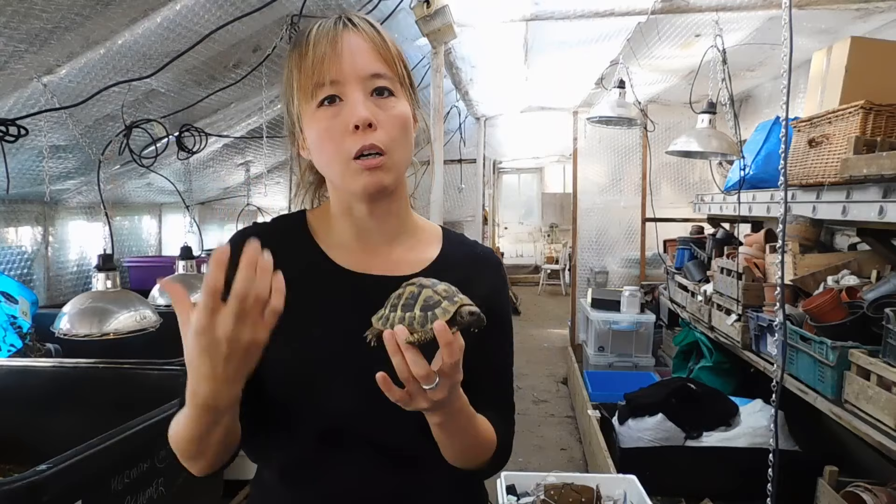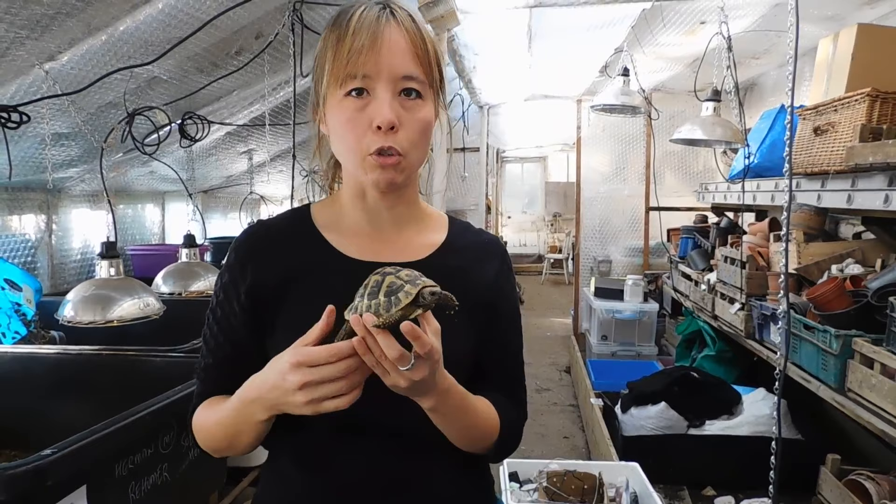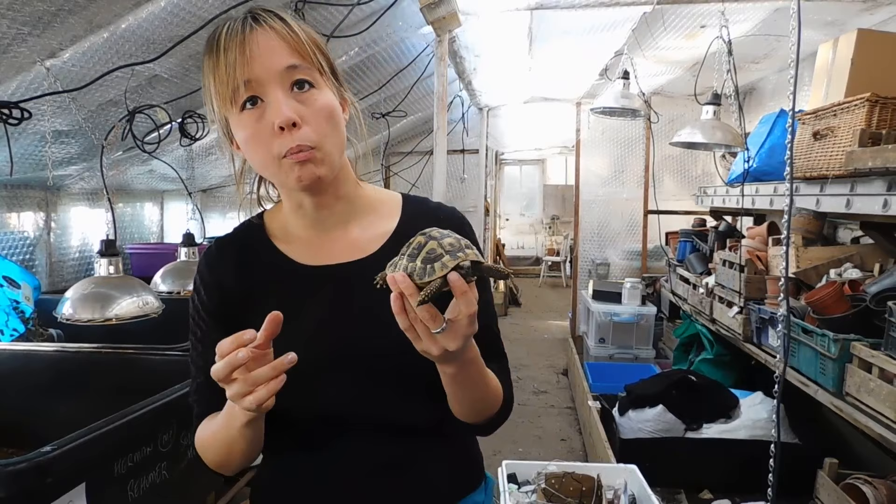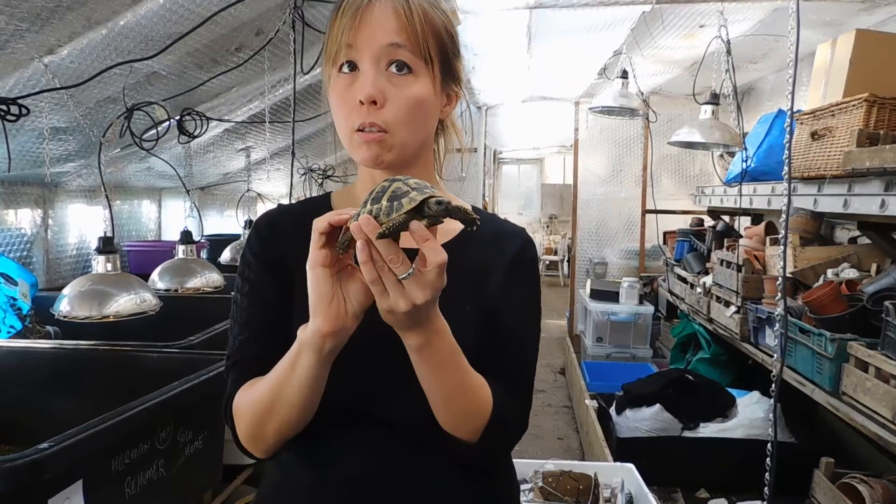In the first year, Ralph would have had just a two to three week hibernation depending on if he was born in early spring or later in the year, and then now, a few years on, that's been added to and he's probably going to hibernate for about four to six weeks this winter.